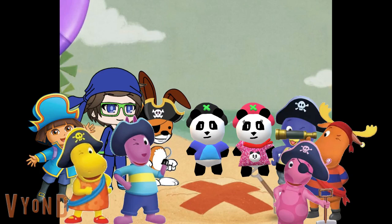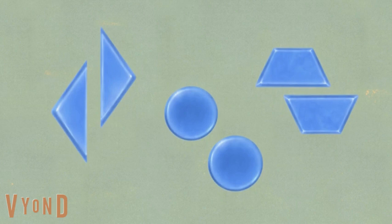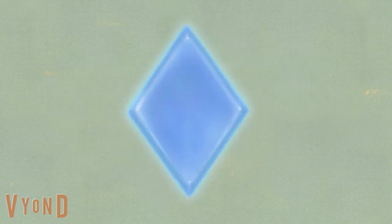Shiver me shiver! What two shapes could we use to make a diamond? Triangles! Triangles, right. Triangles can be used to make a diamond, because when you put two of them together, they make a diamond.